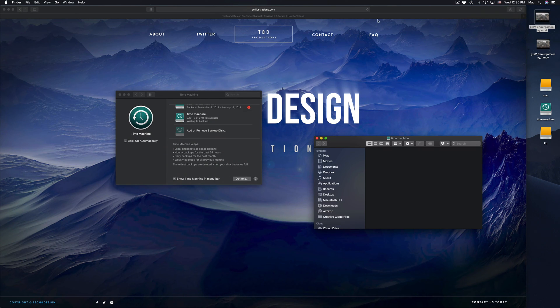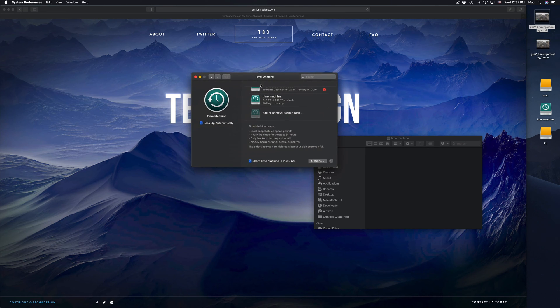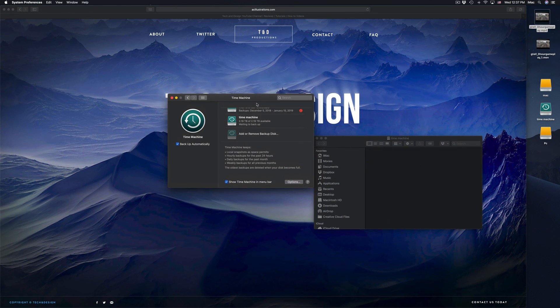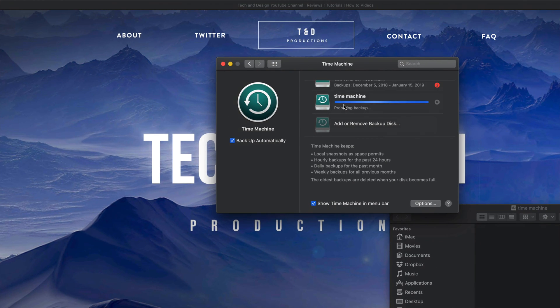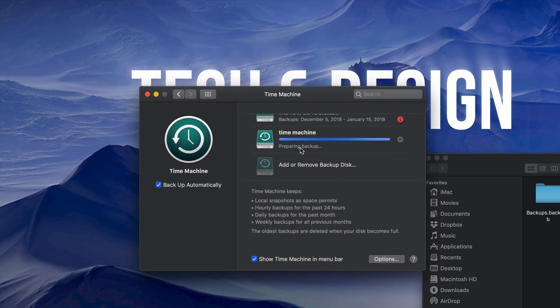If your Mac crashes or you just bought a new Mac and want to transfer everything — same deal. Plug in your Time Machine external hard drive into your new Mac and you can copy over everything using Time Machine. Also, if a virus gets inside your Mac — which is almost never — you can go back in time before that happened, or before an update you regret. That's why it's called Time Machine.